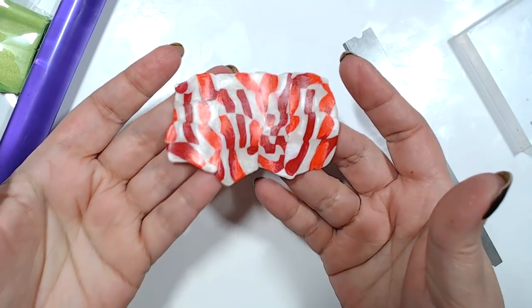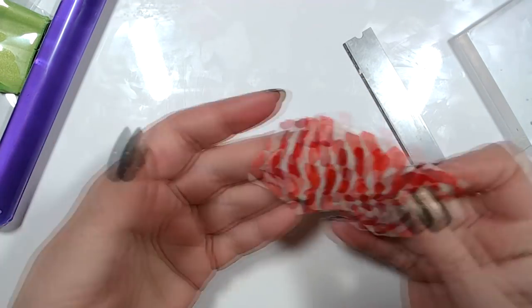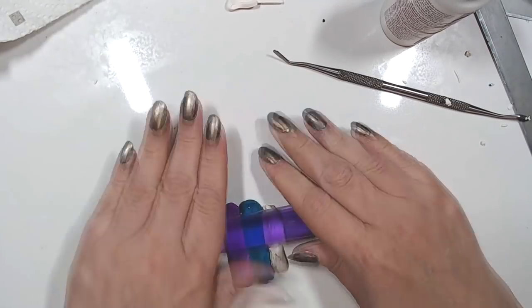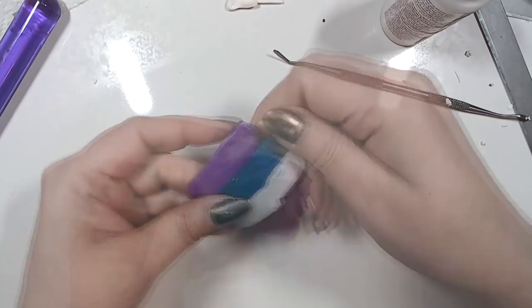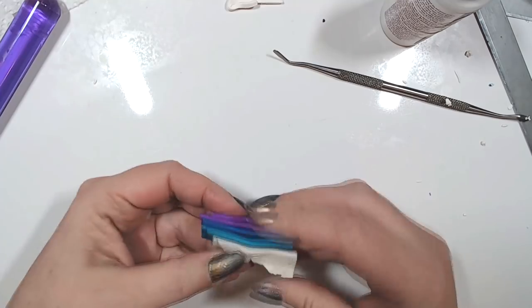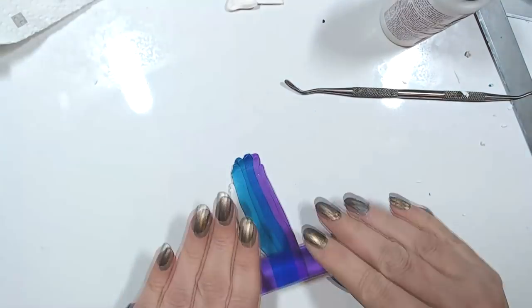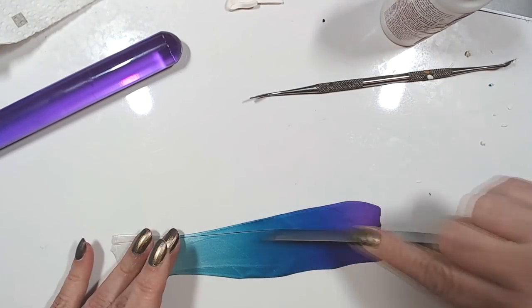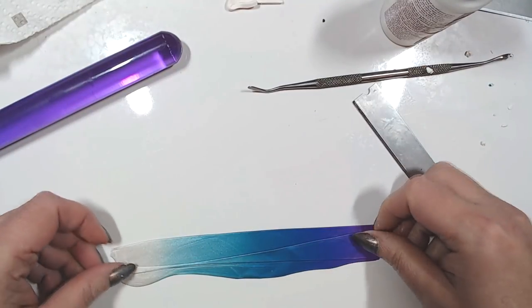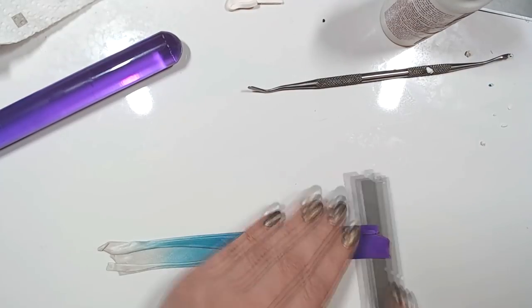You can imagine once it's baked and sanded and buffed it will look fabulous. Now let's try something else — I have a pearl white, a peacock pearl, and a violet purple pearl, and I am doing a skinner blend gradient with them. This time I am going to do it as a regular skinner blend that I am going to roll with the white end inside.